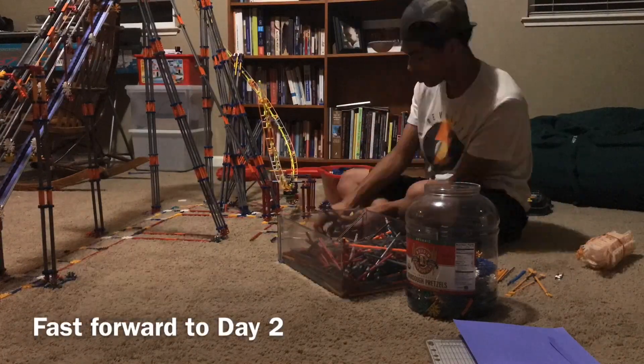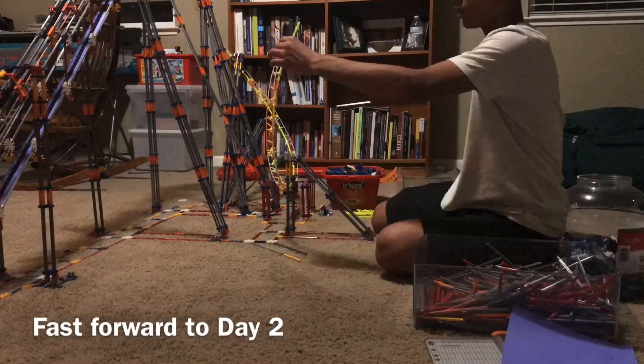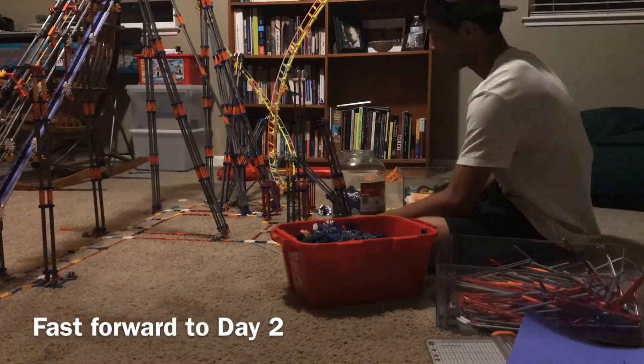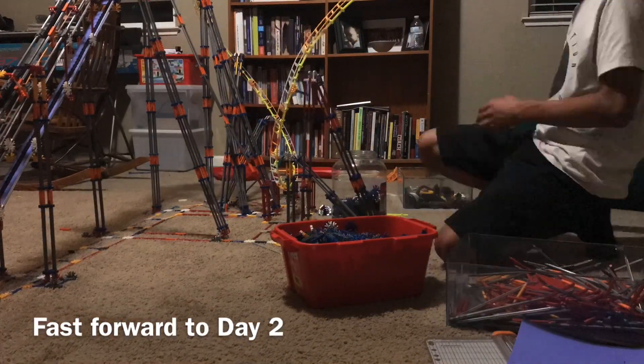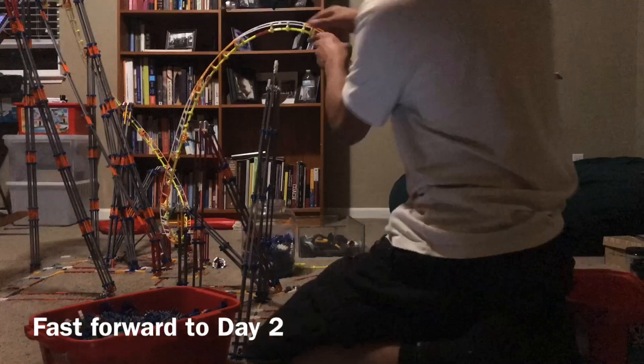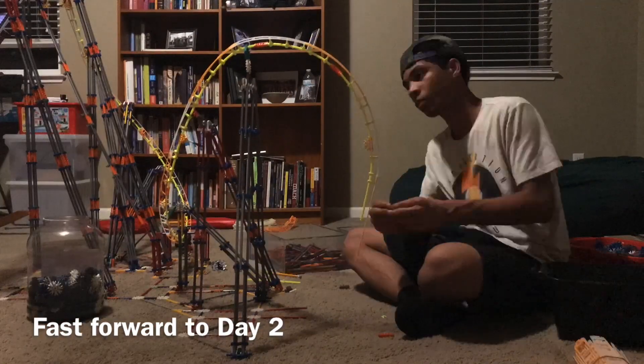Right here we are finally working on the first inversion of this coaster. I am so happy to be finally done with the hardest part, which was the lift hill. Now pretty much all I'm working on is inversions, and it's pretty much smooth sailing all the way to the end of this coaster, because this coaster is made of seven different inversions — so this is gonna be really simple.